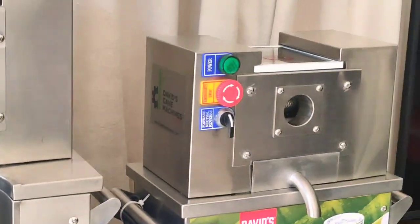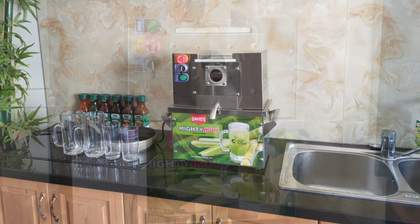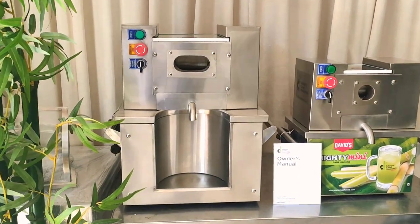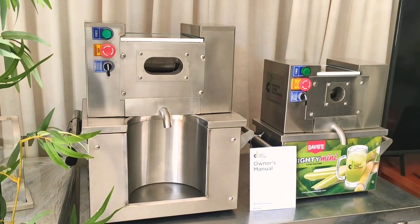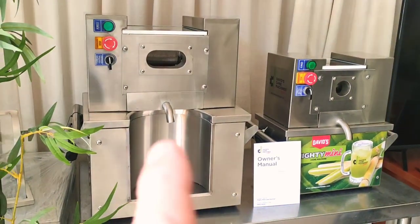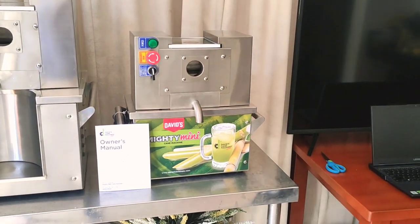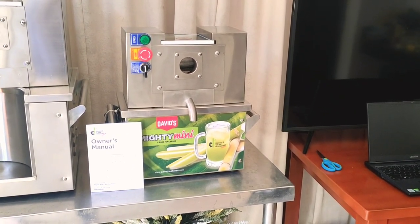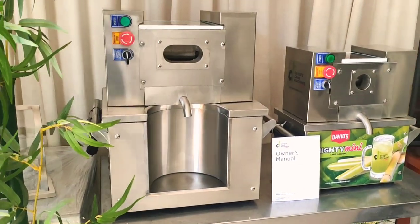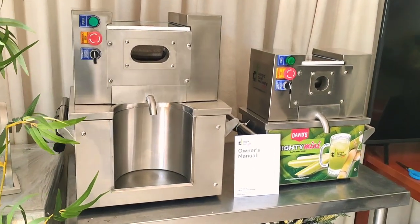The Mighty Mini would be for people who want the compact machine — people that need a small space or are going to transport it often. The TT750D Special Edition is a good workhorse if you're going to make a lot of juice and you don't want to change the bearings often. This machine will be able to juice basically double the amount of the Mighty Mini before you have to change the bearings. The Mighty Mini, released in 2019, is averaging anywhere from 15,000 to 25,000 servings before the bearings need changing. The TT750D Special Edition has been out one year and is averaging about 25,000 to 35,000 servings before the bearings need changing.